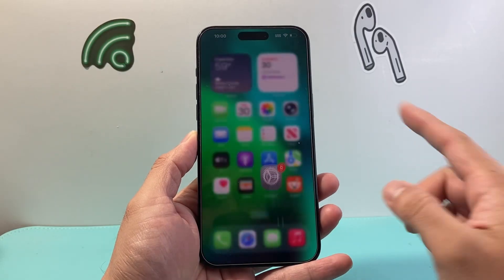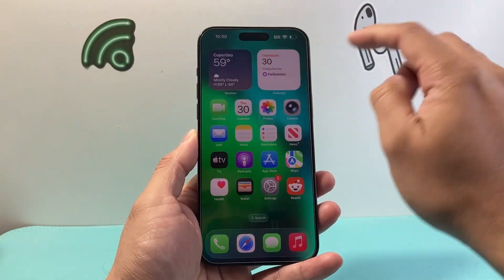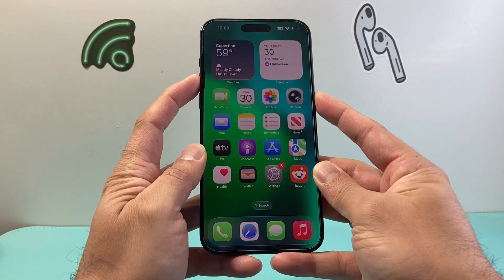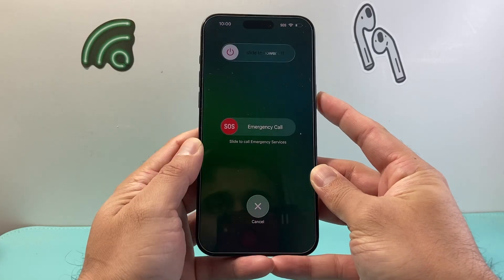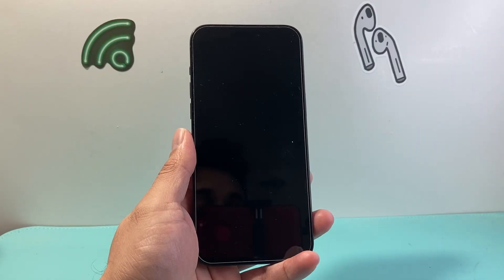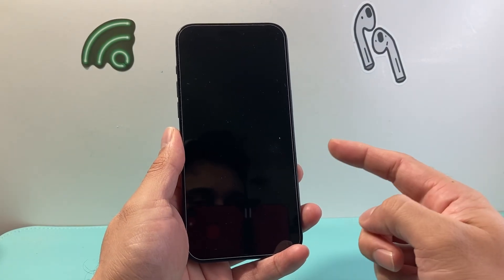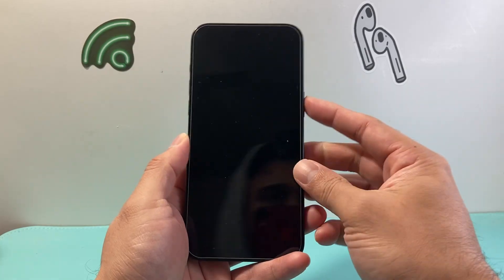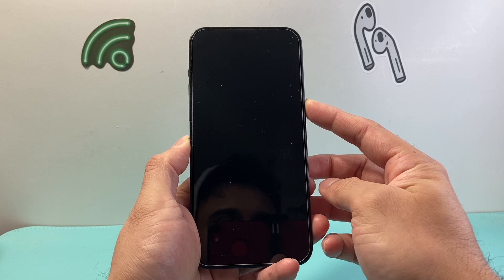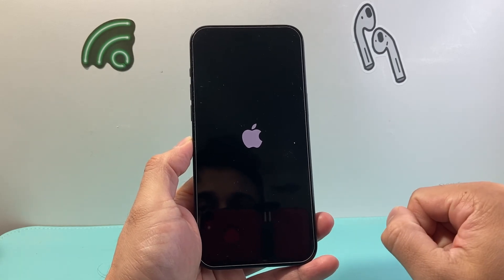With Find My turned off, we're going to go ahead and turn off the phone. You can use the icon from the top, or use the volume up and the side button together and a menu will pop up — slide to turn off the phone. Wait for the phone to completely turn off, which should take about 10–15 seconds. Then turn it back on by pressing the power button, or you can plug it into a charger to turn your phone back on.